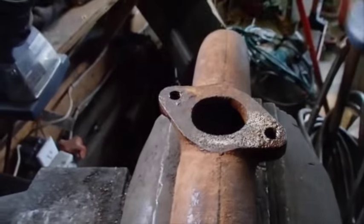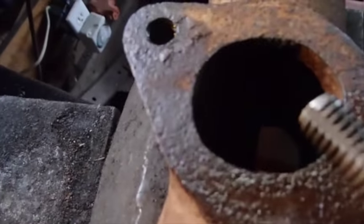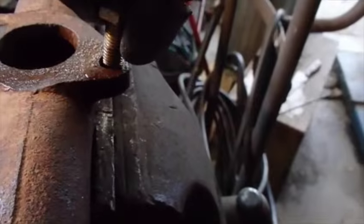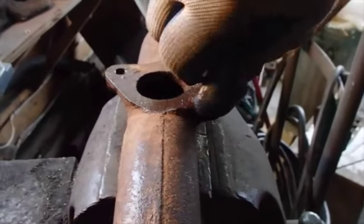You can get out a tap and die set and cut a set of threads down in there, or you can take a bolt that you know fits and cut a groove in it like that, which is what I did with this grinding wheel, holding it with these pair of vise grips. Then you can thread that down in there and that groove will kind of re-cut the threads.